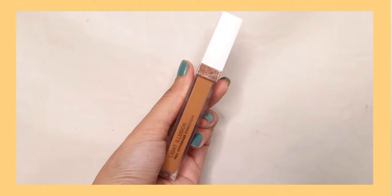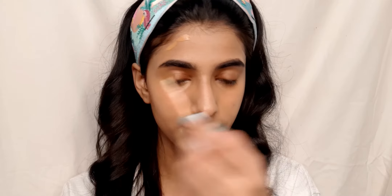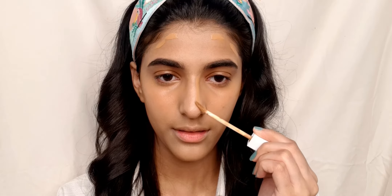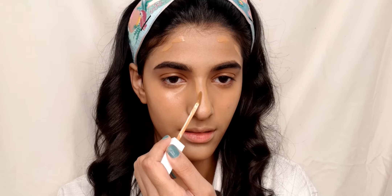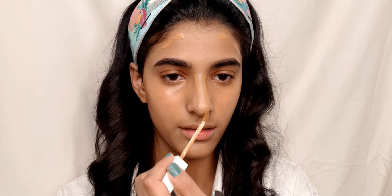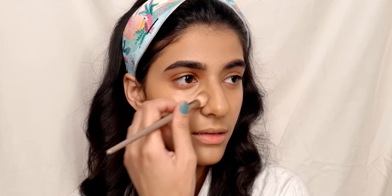To further add a bit of depth and shadow to my face I am using Flower Beauty Light Illusion liquid concealer in the shade Deep. This blends seamlessly into my skin and gives such a nice bronzy look — I highly recommend you guys to try out this concealer, especially for a sun-kissed bronzed look.